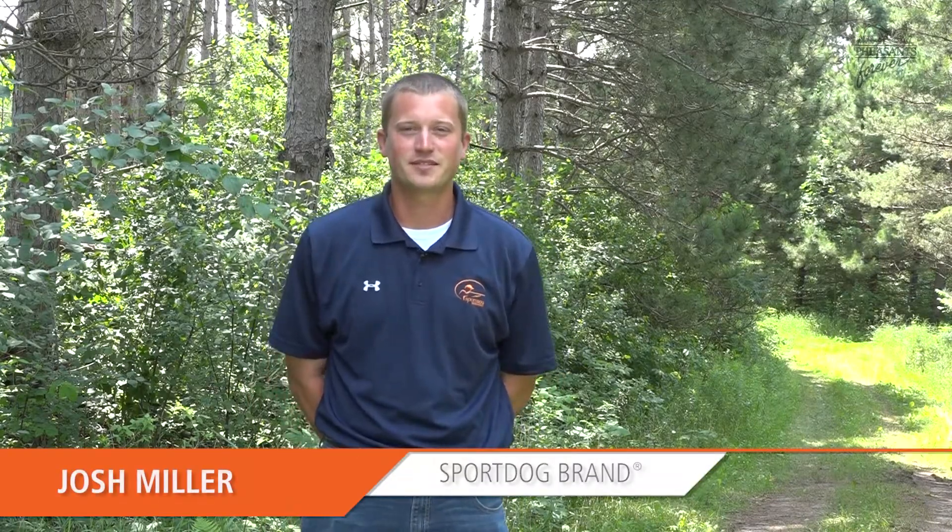My name is Josh Miller. I own and operate Riverstone Kennels in New Richmond, Wisconsin. I speak a lot on behalf of SportDog, and one of the things I speak a lot about is how to properly introduce your dog to an e-collar.